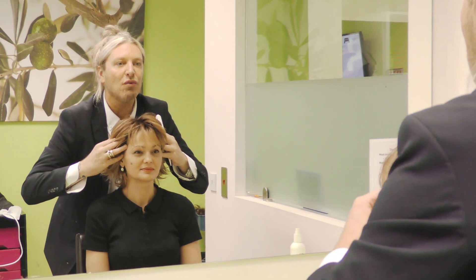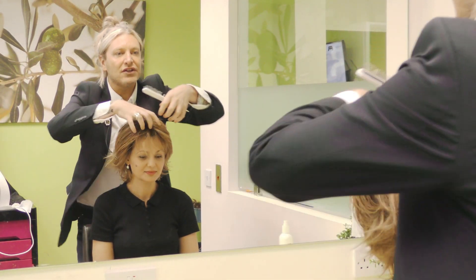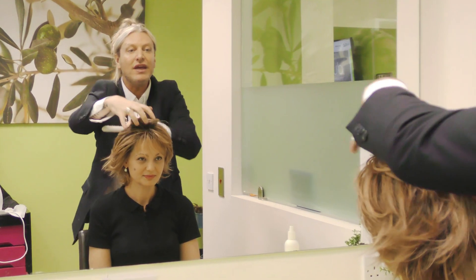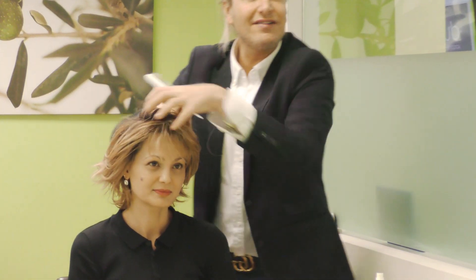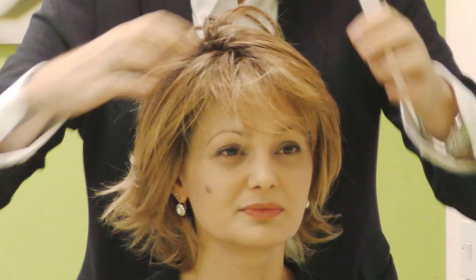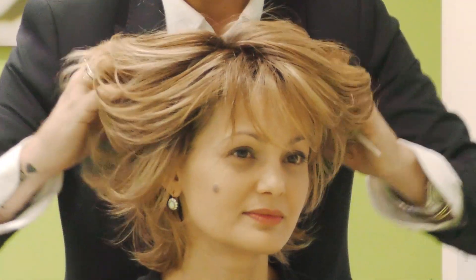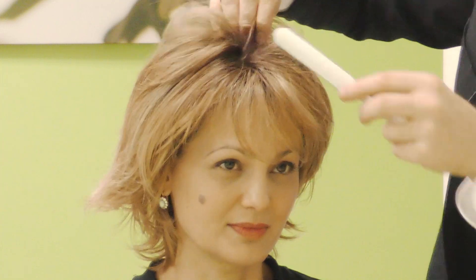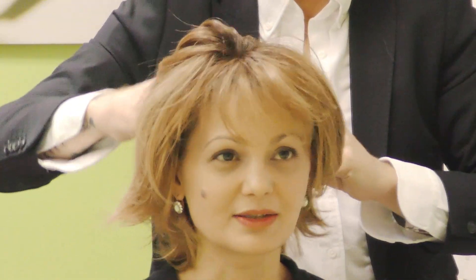If you tip your head forward, Warren can see this. The fabulous advantage about a hand-tied wig is you can change the part in any way you want. So if somebody has no hair, not only is it extremely lightweight, but you can also see your scalp. It's amazing — very natural. Desi, can you just shake your head for us? See, the wig just really styles itself.